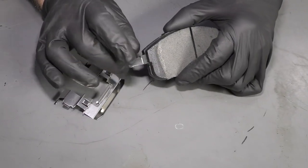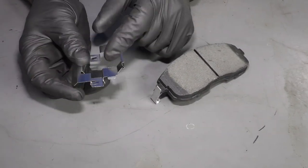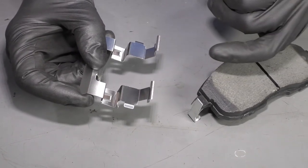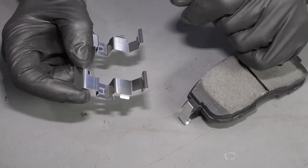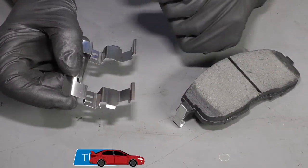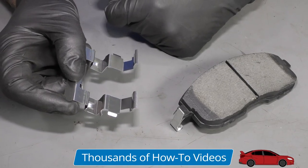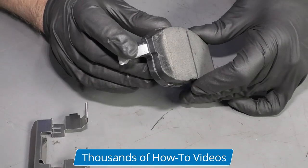In addition to these squealing, something that could also cause it is the anti-rattle clips — if these were bent and contacting the rotor — also the backing shield. If you've got a rock stuck in there, or the backing plate was bent up, sometimes they rust a little bit and that could cause a squeal as well. But it's a pretty distinct sound when this is actually squealing.